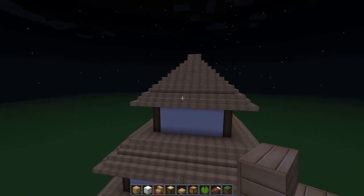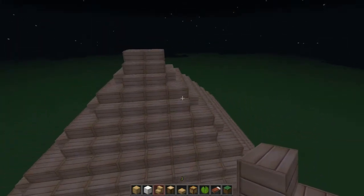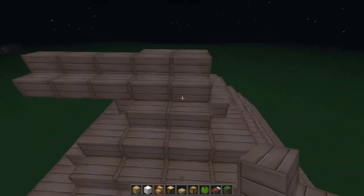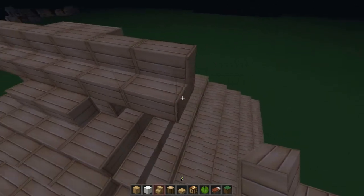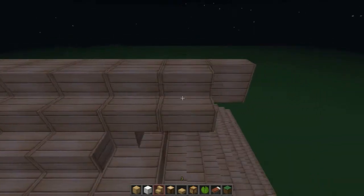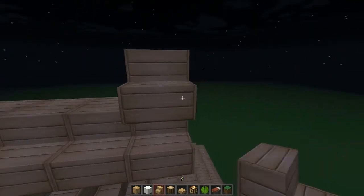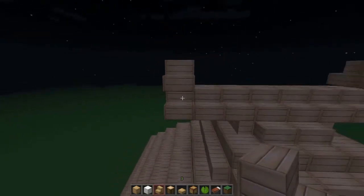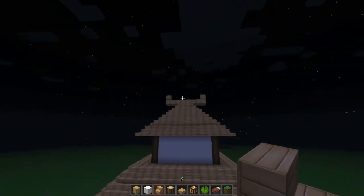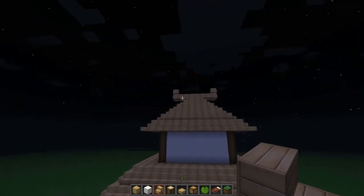Let me talk about the build now. Once we finish closing this up, you're gonna make three out — one, two, three — another three out, and close it here, close it here. Then place two stairs on top as decoration.